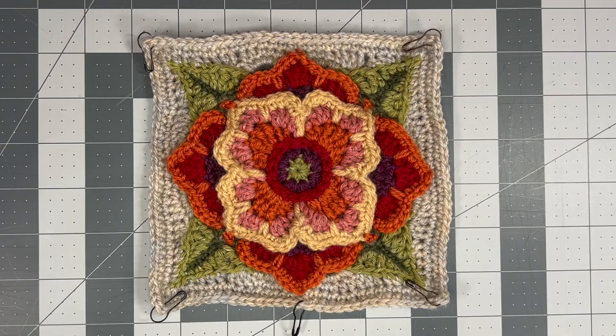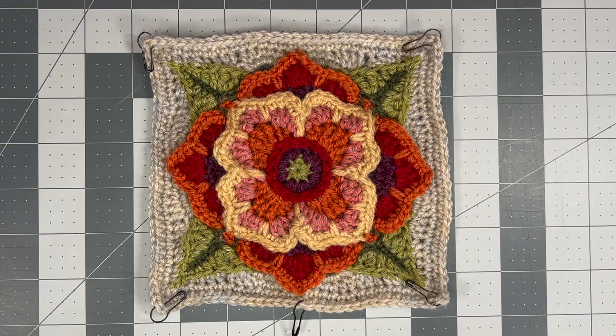There are my four squares of that motif. And here is the most recent motif. Again the detailing on it is just so pretty. I've only made one of these so far because it was just posted on the 16th.